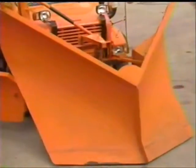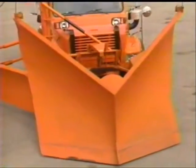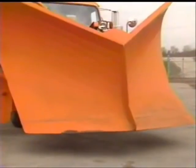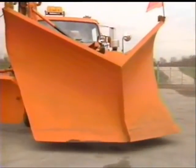Although this V-plow is mounted on a heavy-duty tandem truck, V-plows can be mounted on medium-duty trucks as well as motor graders. Like the one-way plow, the V-plow has only one adjustment — it can be raised and lowered with a single control.